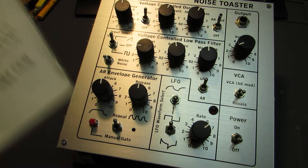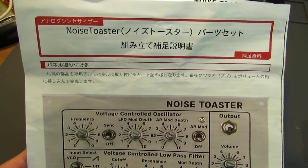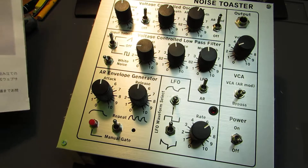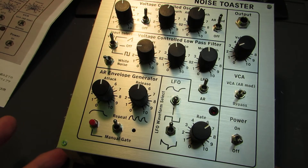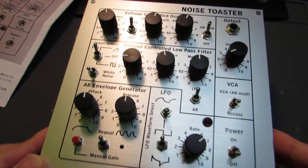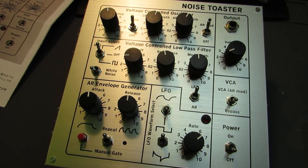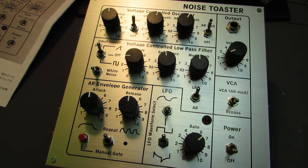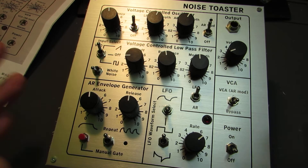Hello, this time I made the kit of Noise Toaster. It's an analog synthesizer, a full kit. I quickly made this kit. Below there is a PCB and a bunch of wiring. On the top side you'll see the interface. And basically this is a sound generator, a sound synthesizer. Now let's see how it works.